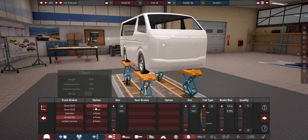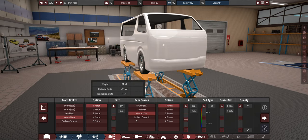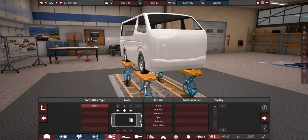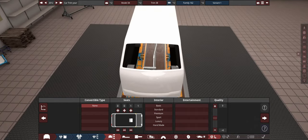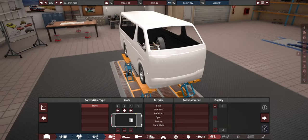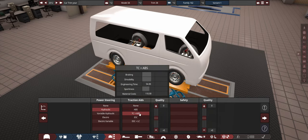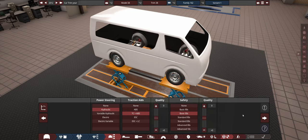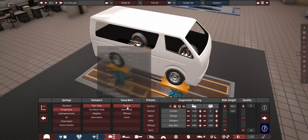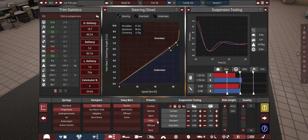Staying with steel wheels to keep the price low. A vented disc on the front, and since this is a delivery vehicle, vented discs on the rear as well. It's gonna have one seat in the front - usually delivery vehicles have one seat and no seat on the other side. Standard hydraulic power steering, ABS and traction control, basic safety with airbags, progressive springs, gas twin tube and passive. Going with utility mode.